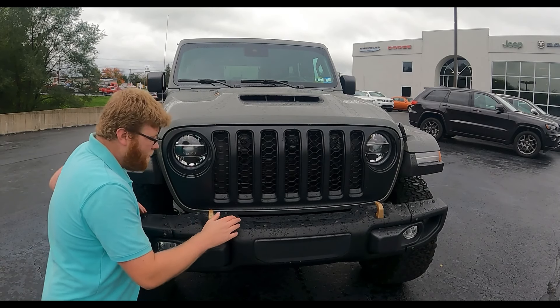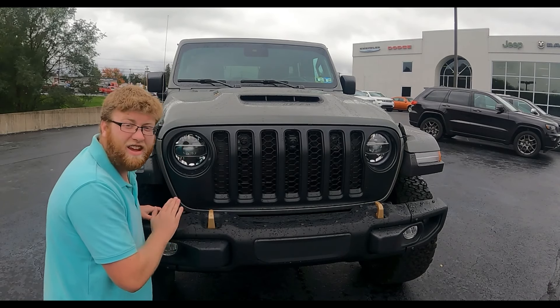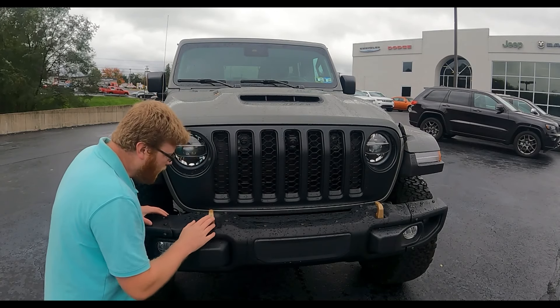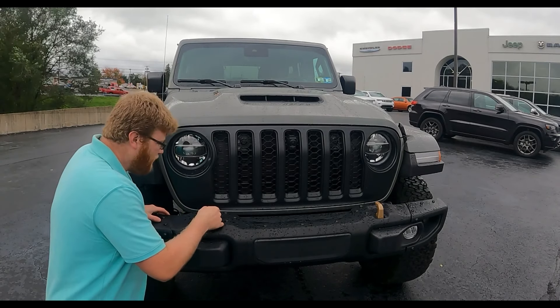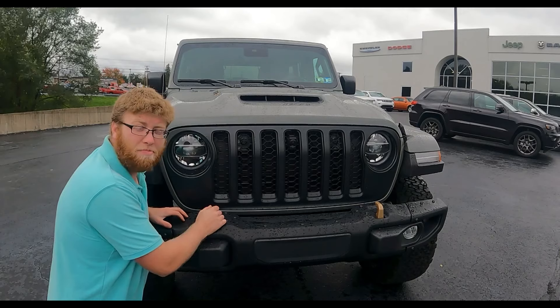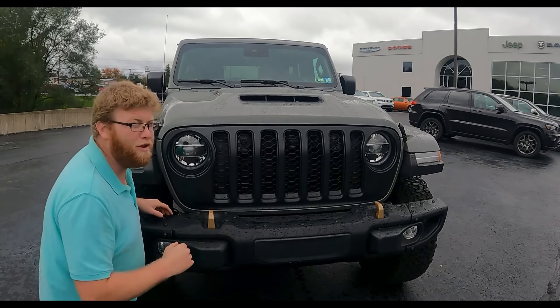This review starts with the front. Notice the front bumper — it's steel, not plastic, which is a really nice touch. It's got all these bronze accents everywhere on the Rubicon 392 series. These nice tow hooks are bronze and they don't feel cheap; they feel very substantial, like you can pull anything out of the woods with them.